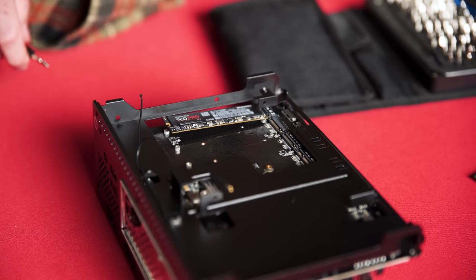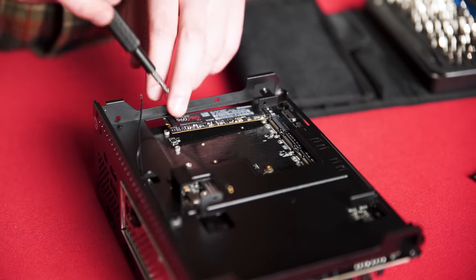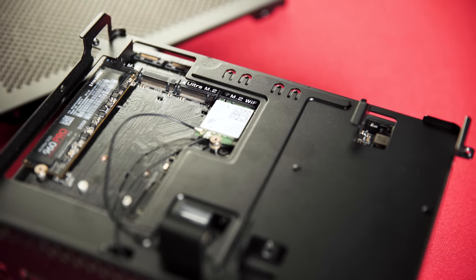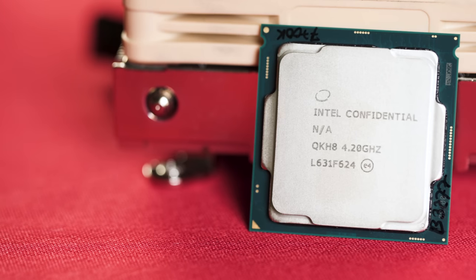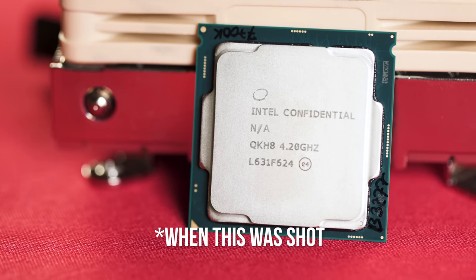The backside of the motherboard tray is dedicated to storage. We went with a single Samsung 960 Pro M.2 SSD, but you could actually install up to three high-speed NVMe drives and two 2.5-inch drives for slower bulk storage. Oh, and there's also a 2x2 Intel wireless card back here.